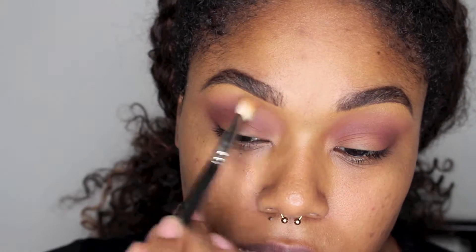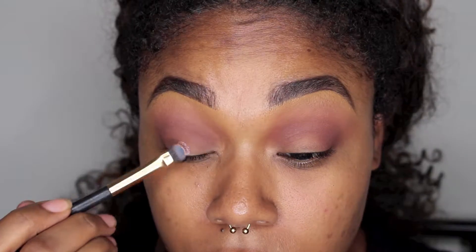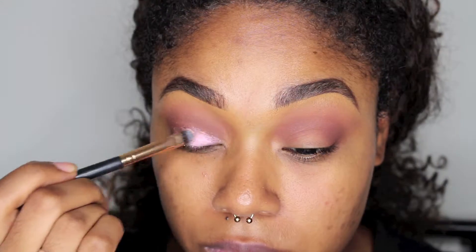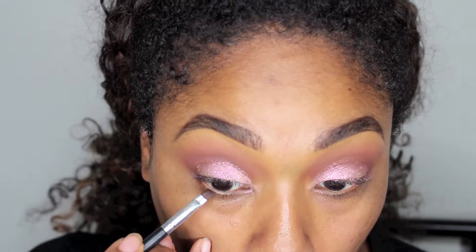You know how I feel about putting it in the inner and outer corner — it just makes a nice shadowed effect. Now I'm just going in and blending that shadow into the brow bone. For the lid I used a pigment from MAC; it's called Whisper Pink. Everything will be listed in the description below, so don't worry if you miss it here.